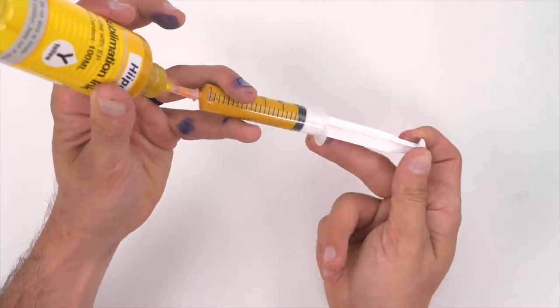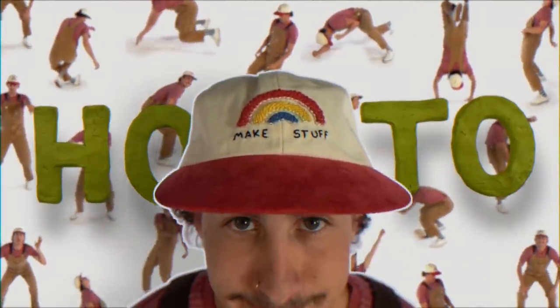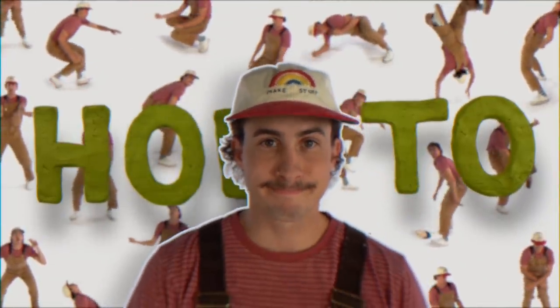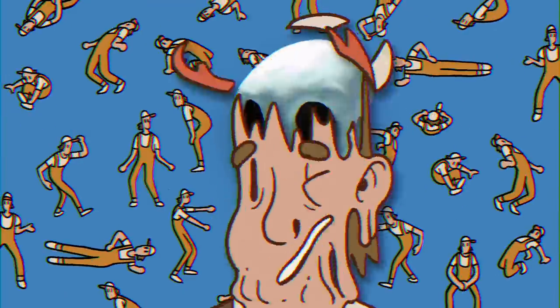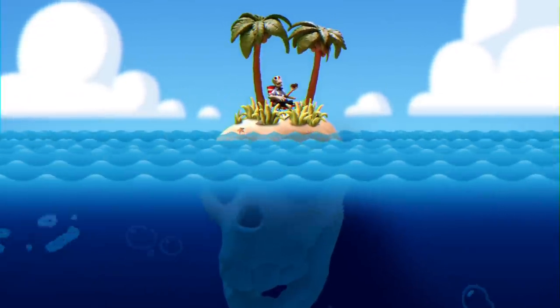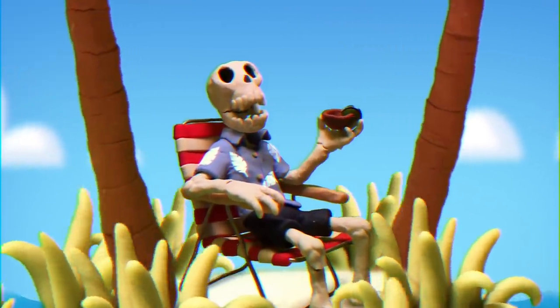Today I'm going to show you how to take an ordinary printer and fill it up with some sublimation ink so that you can make a cute little sublimation t-shirt. Today's video is sponsored by Hippo, and they were nice enough to give me all the stuff to do this.